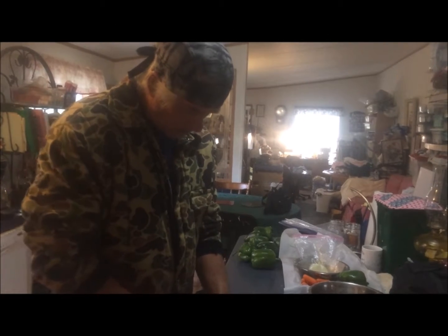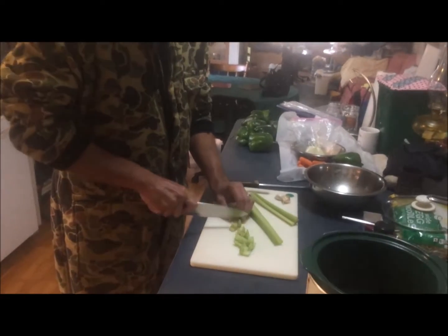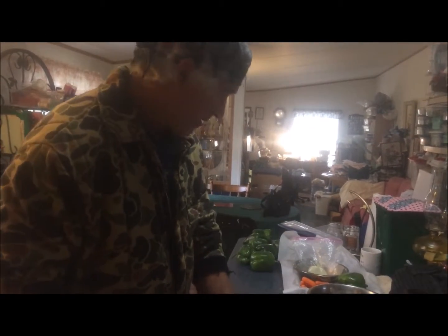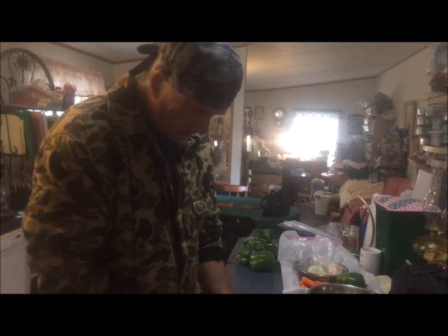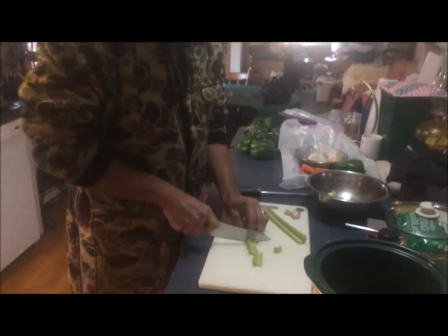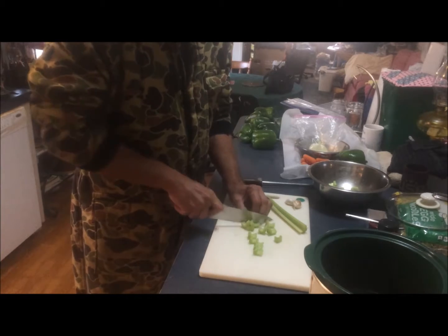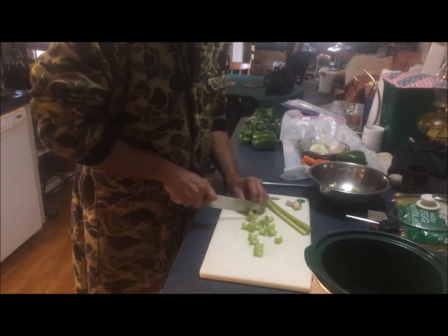Hey guys, we are back today on a cold blustery Alabama day. We've already had a pretty busy morning and we've decided that today we're going to be making a homemade chicken noodle soup. We're cooking with camo today, and we are starting the mirepoix — or Lane is starting the mirepoix.